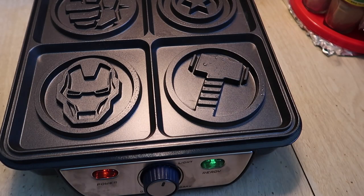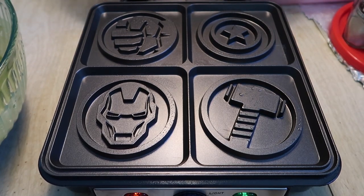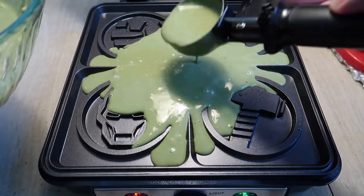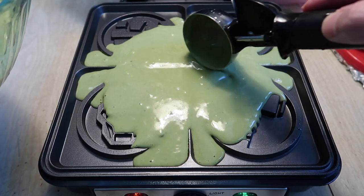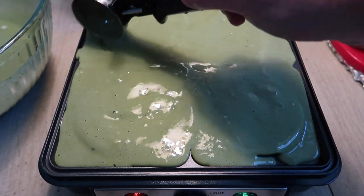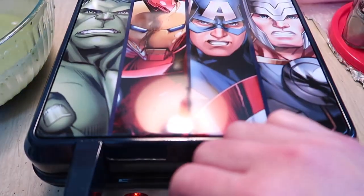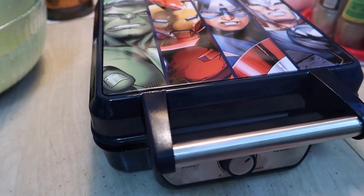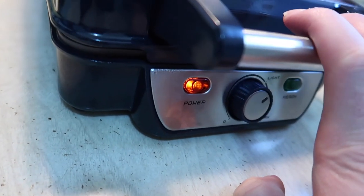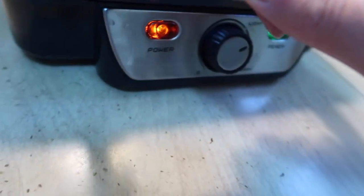The green ready light just popped up so we can use it now. I'm adding the batter into the middle and letting it expand. The batter I'm using is a green tea version. Keep adding more until it's evenly distributed — the product is actually really big so it will make a big waffle. Let's close it up. We can see smoke starting to come out. Even when the ready light comes on, I'll leave it a bit longer to make sure it's fully cooked.